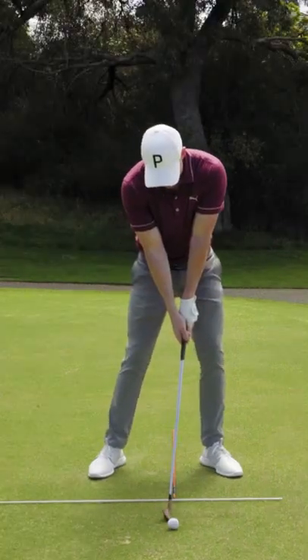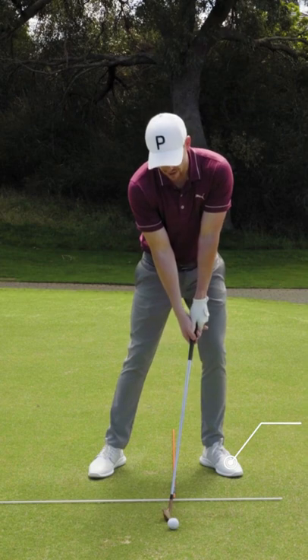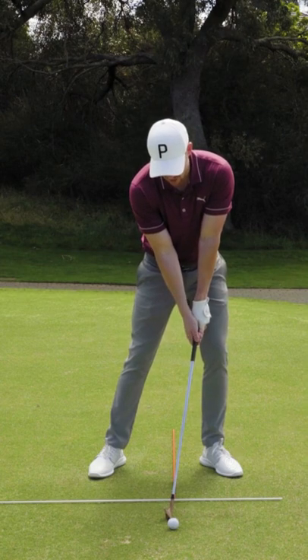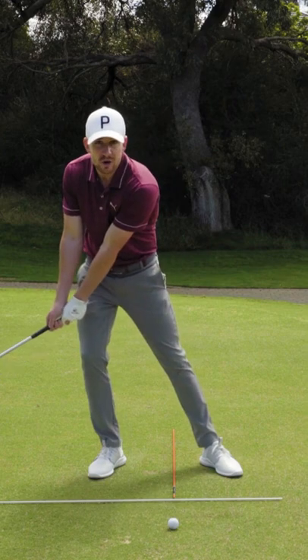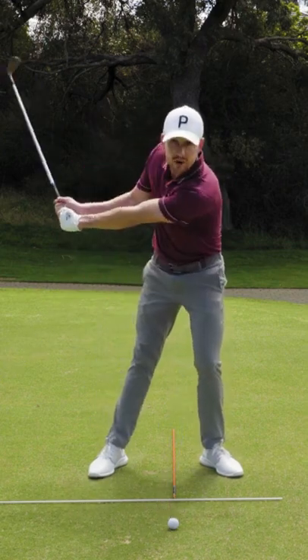Load up all your weight onto your front foot and simply shift your body forward. From this position, we're really going to feel like we're not going to shift back onto that trail foot — or the right foot for the right-hander — and we're going to keep a lot of weight on that front side.